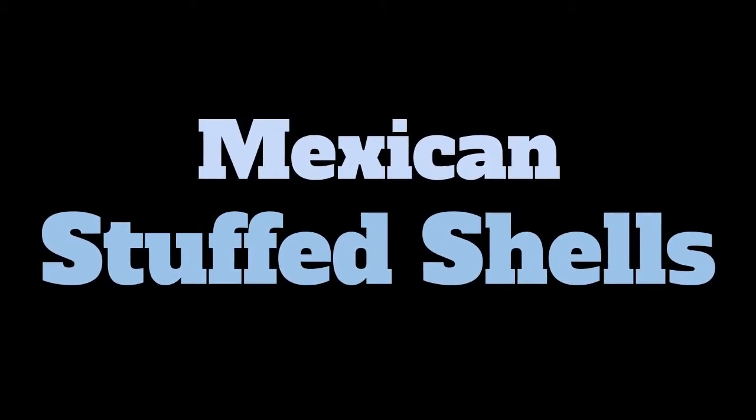Hey guys, it's Gina. I'm going to be making some Mexican stuffed shells, so let's get to it.